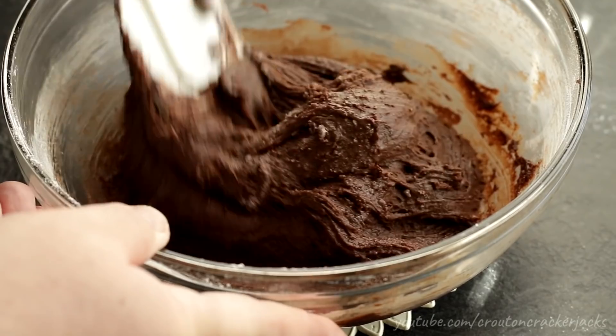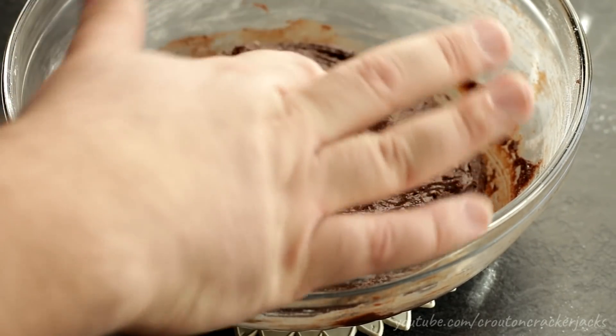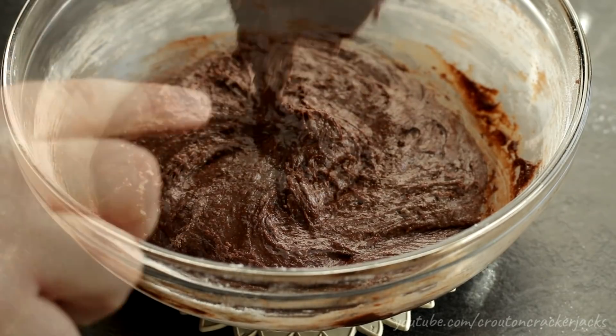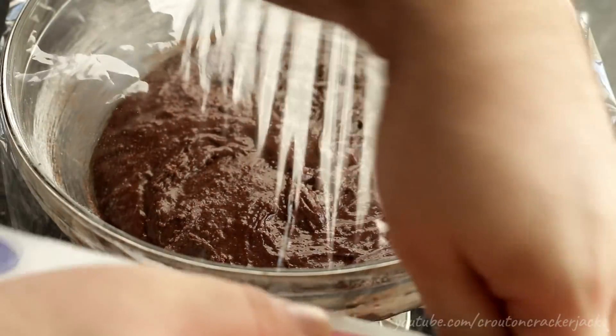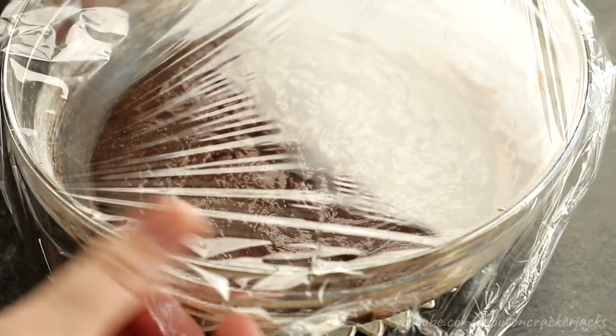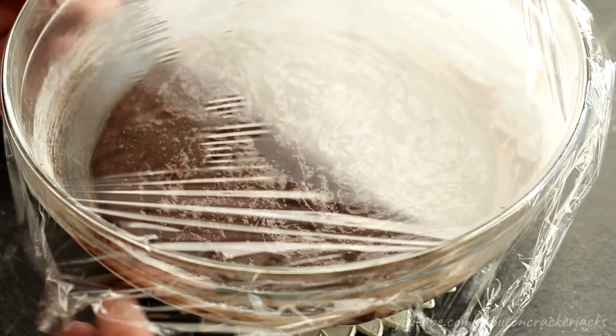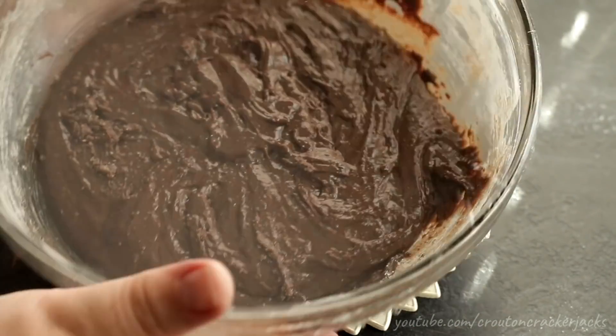You don't want to bake this dough right away — it's more like a batter at this point, so it's just going to spread out all over your cookie sheet and make a mess; you won't have individual cookies. Cover your bowl with saran wrap and refrigerate this mixture for at least four hours. You want to make sure that the dough gets nice and cold before you bake any cookies with it.